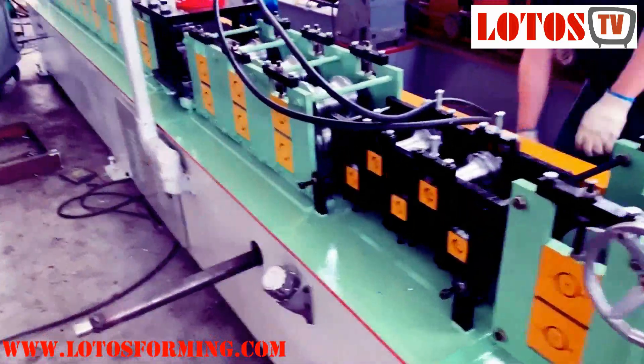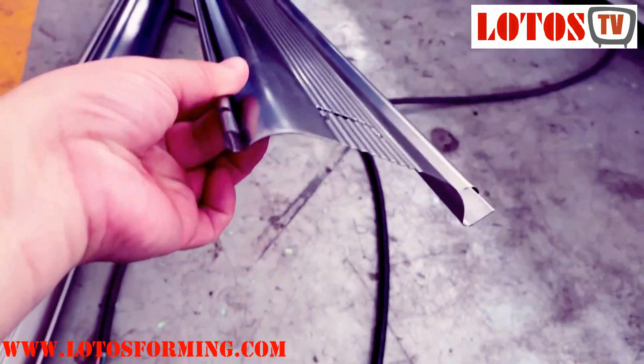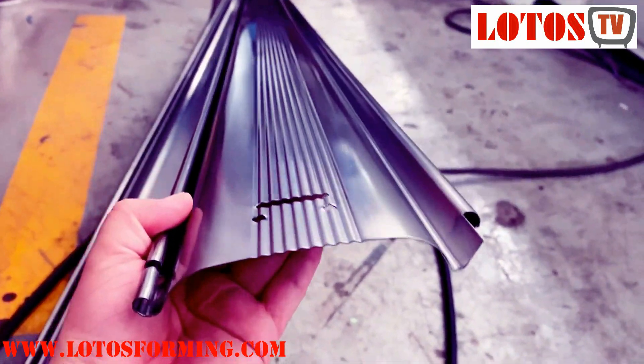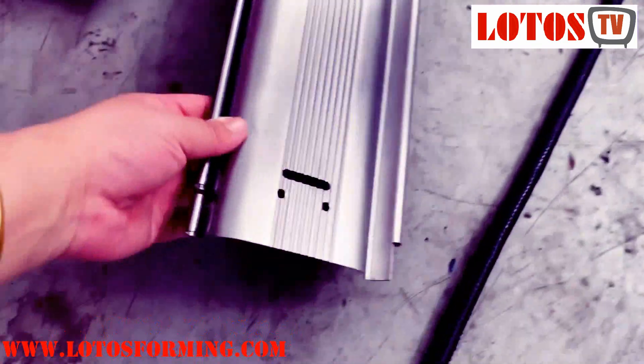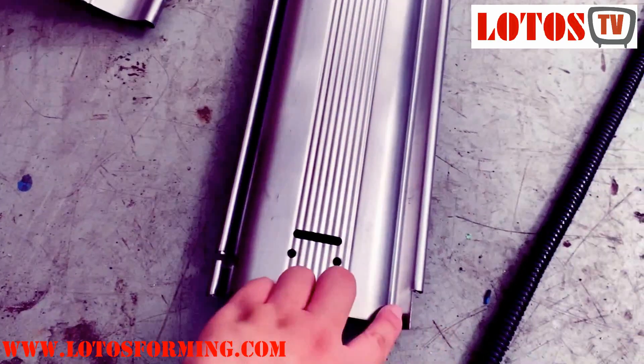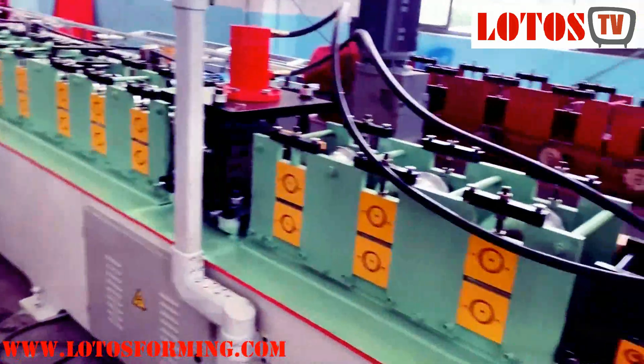The profiles are the same as what I already introduced in our previous video on YouTube. You can see the width is 120 with this punching notch. And here is the machine.